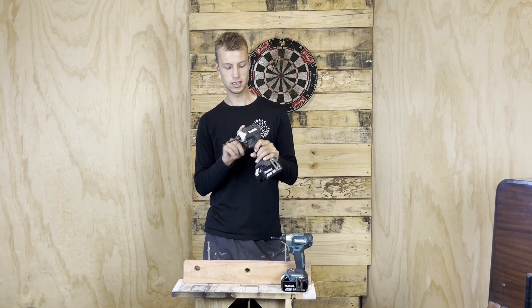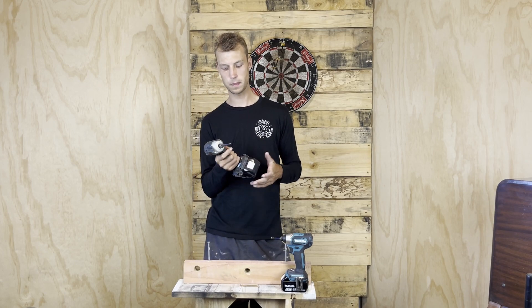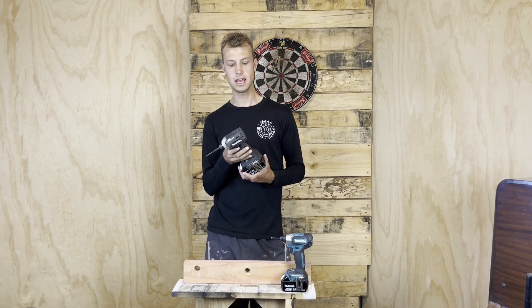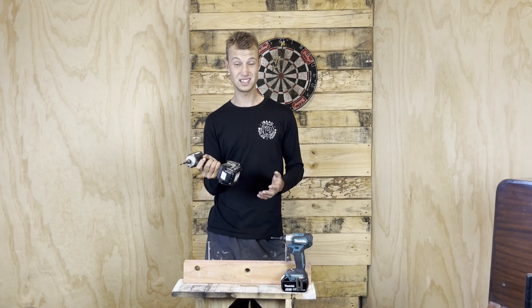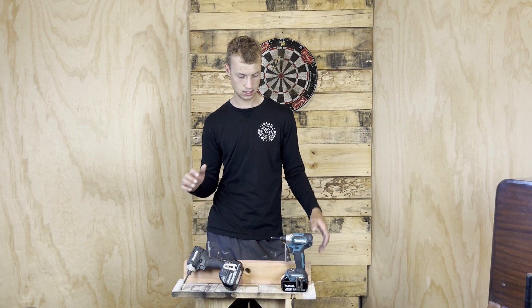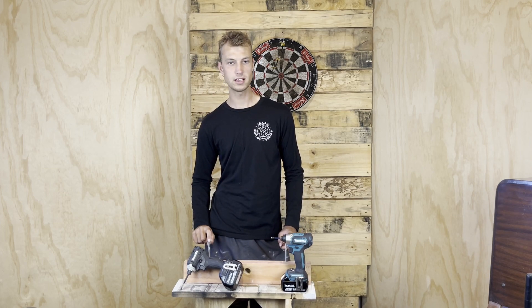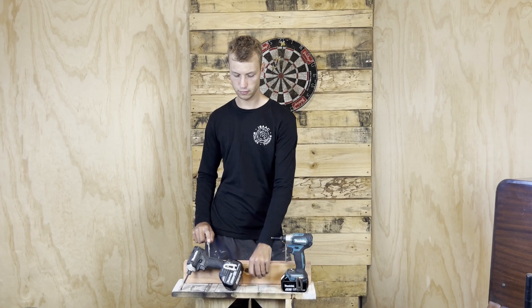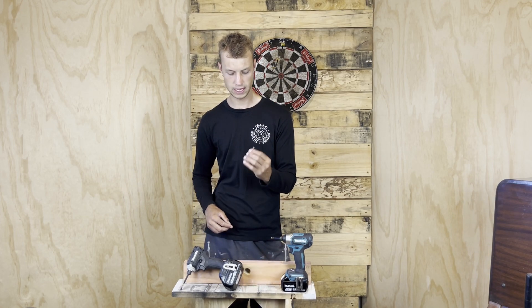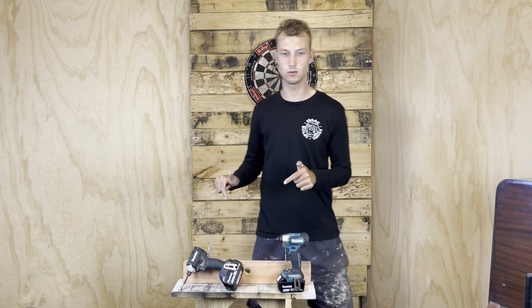Then we have the bigger one — this was the flagship model, the DTD171. This is the most powerful one at the time, it's beefier, a little bit heavier, and drives screws in a decent amount faster. Today we're going to find out exactly how much faster by using 90mm purlin batten screws and a couple of 75mm 8-gauge wood screws. First I'm going to get ear protection because these are very loud tools.